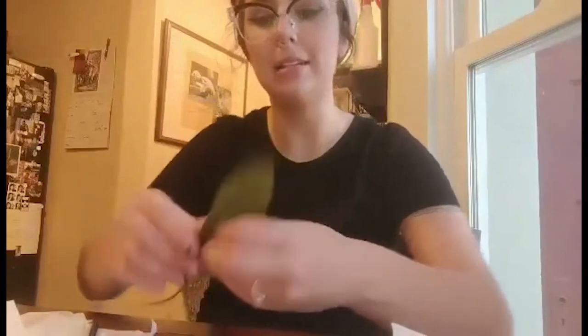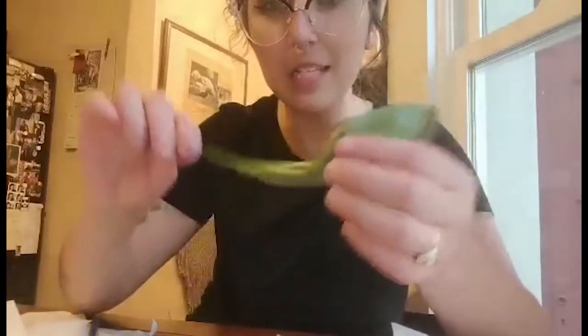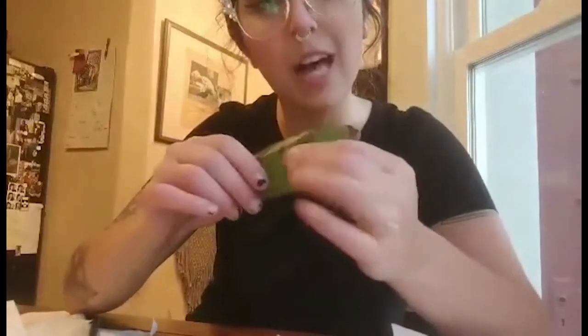We are going to do leaf rubbing. It's as easy as this. Go and find a cool leaf from outside with really nice ridges, shape, something that has a little bit of texture to it. You don't want anything too flat or too limp.